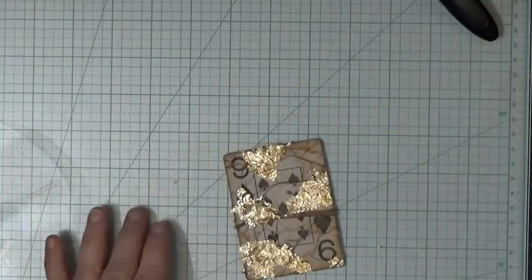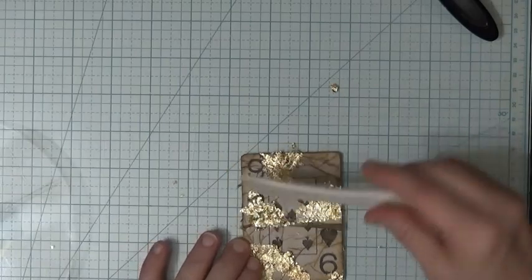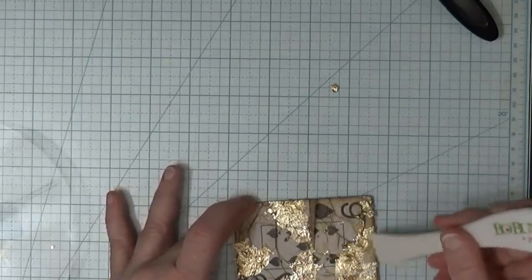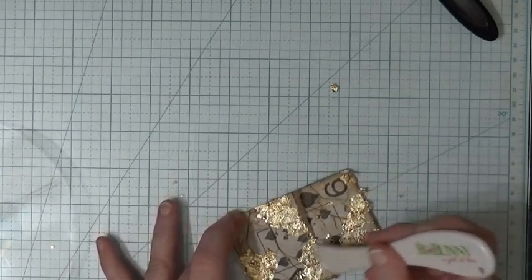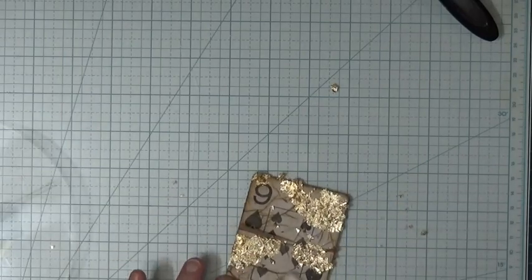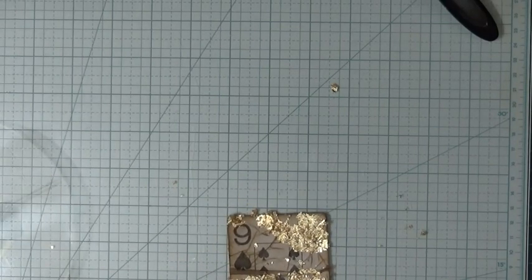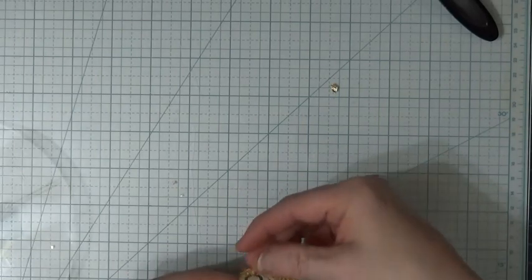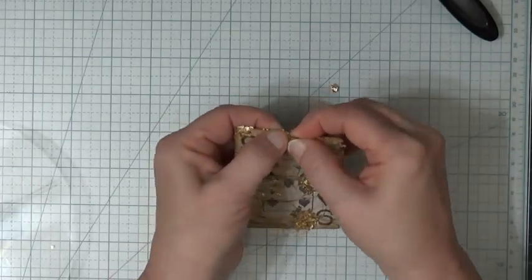Some of that probably needs to come off — I'll just clean that all up because some of it is not down. Got way more on there than needs to be. Okay, here we go. She took this and she did this.